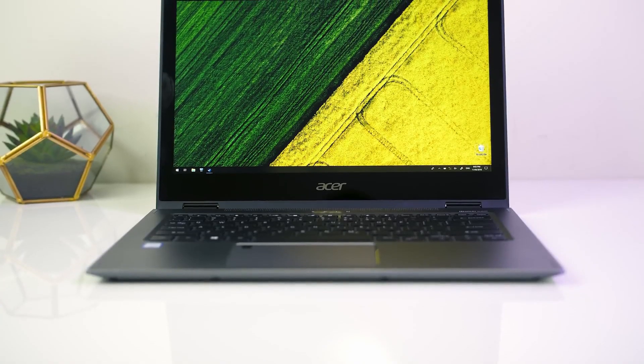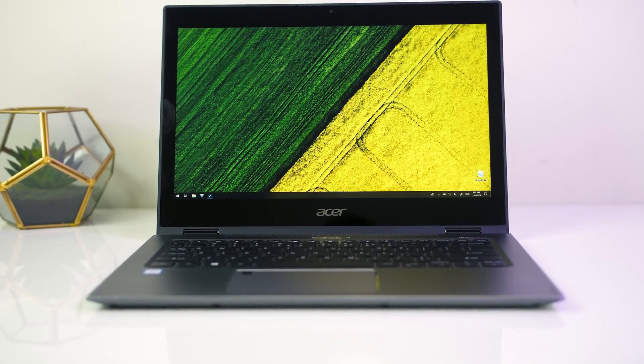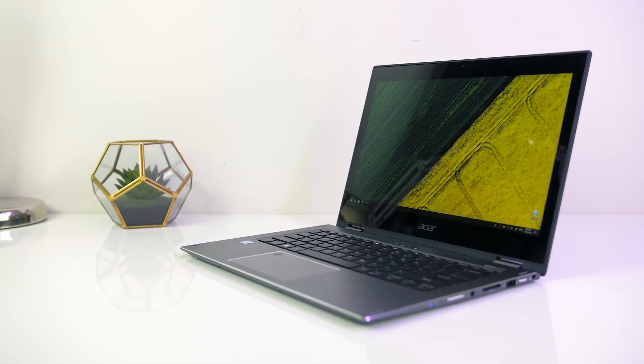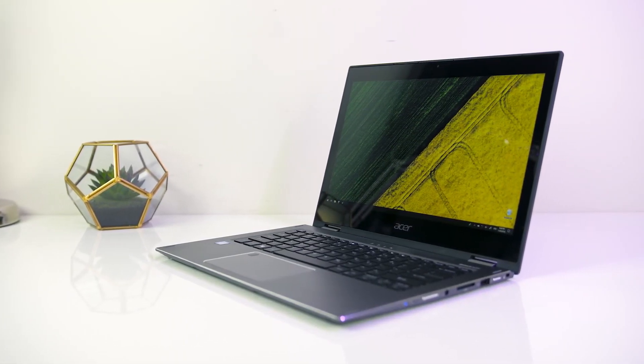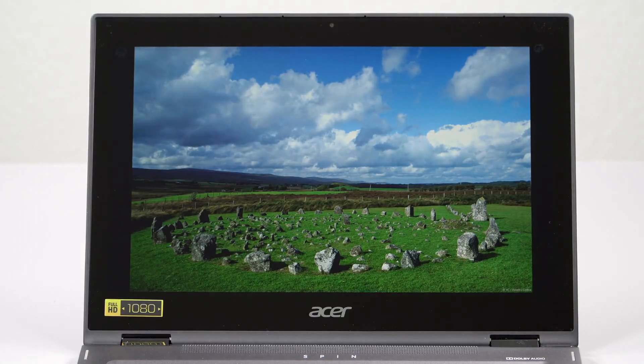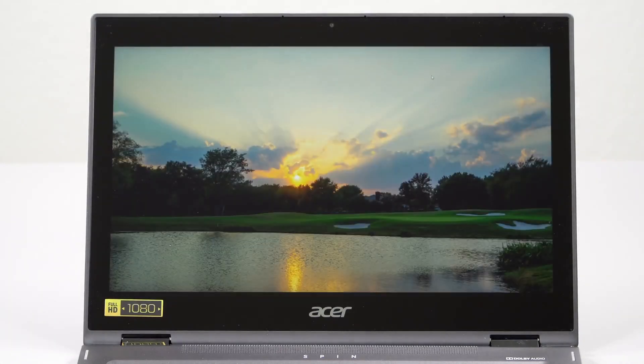Round 2 is all about display quality. The Spin 5 has a 13.3-inch full HD screen at 1920x1080p resolution - it's an LED backlit IPS panel that supports multi-touch. The screen is plenty bright at about 280 nits, so you should have no problem using this laptop in brightly lit environments such as a glass room or conference room. The contrast level is also good and the screen produces deep, inky blacks.